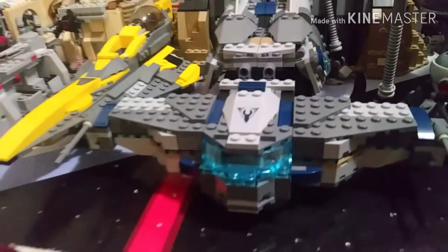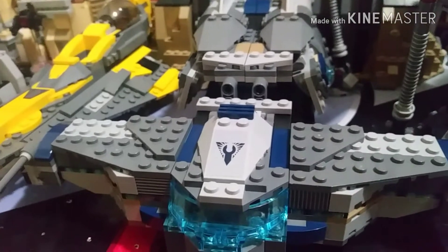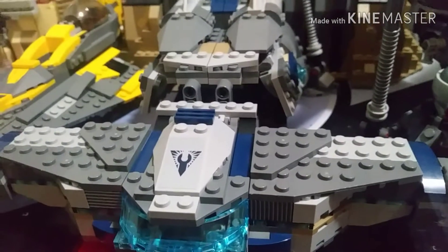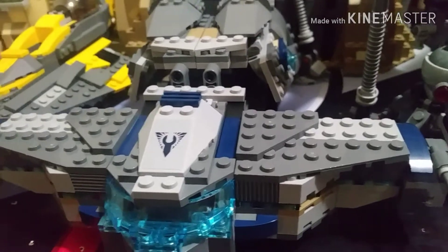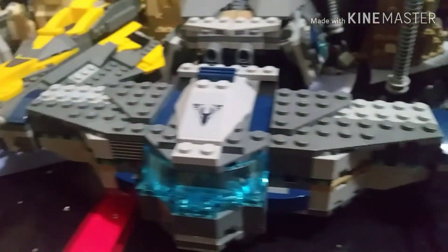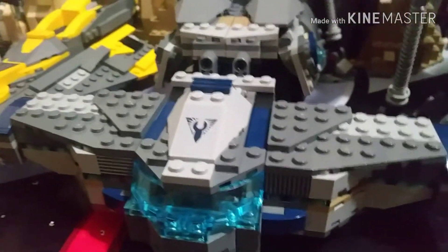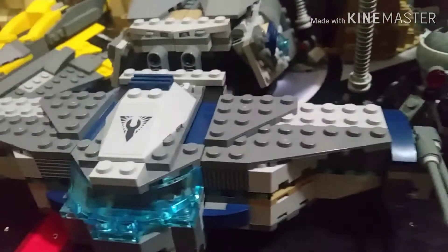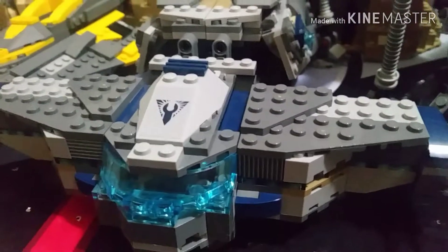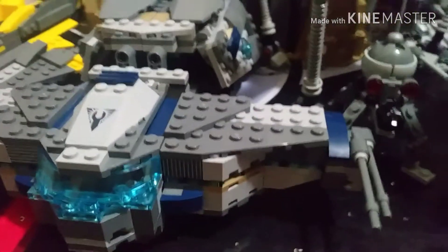Here we have the Freemaker Star Scavenger — honestly it's a really bad set. It's just so small and not even accurate; it's smaller than the Y-Wing, which is really sad. In canon, this is supposed to be the exact same size as the Millennium Falcon, but it is not in LEGO form. I still have it built just because I need more ships for the Rebel Alliance.